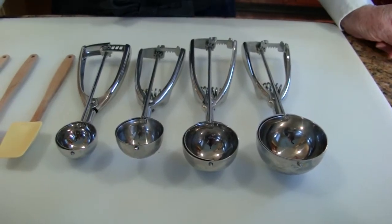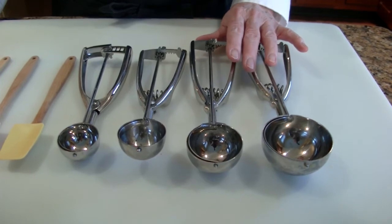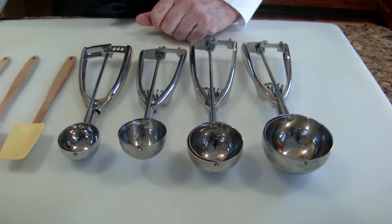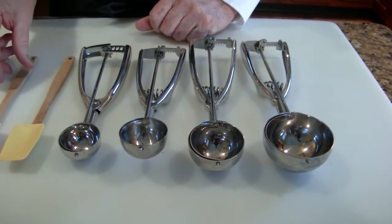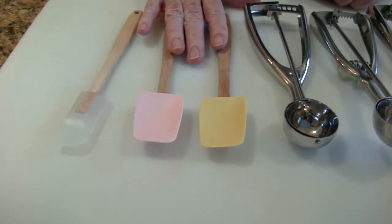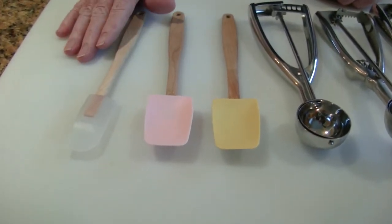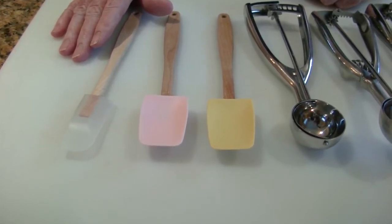For getting batter onto the cookie sheets, my favorite things to use are these ice cream scoops. I have them in several sizes, depending on the size of cookie you want to make. I'm also very fond of these mini spatulas — they're terrific for getting that last little bit of dough out, even for scraping a little bit of dough out of your scoop at the end.